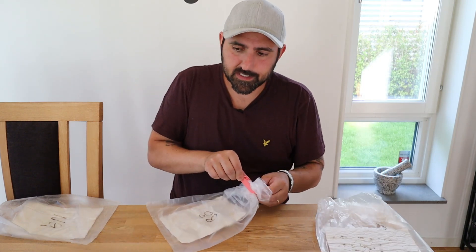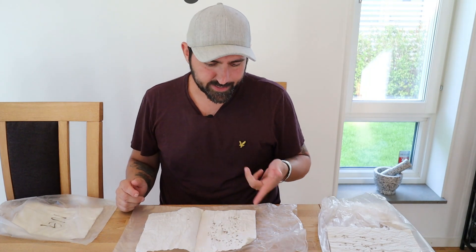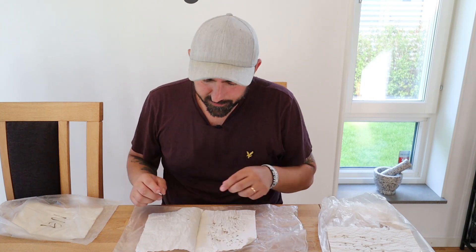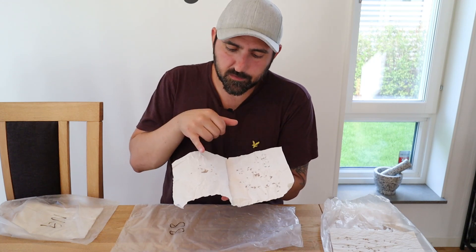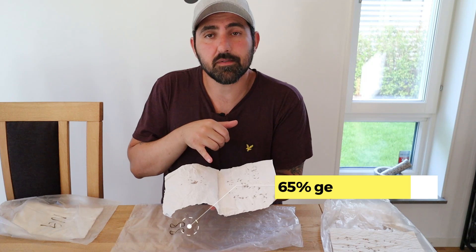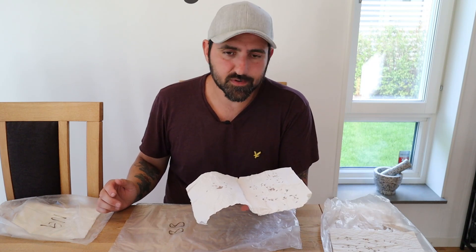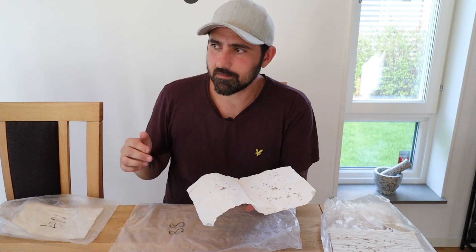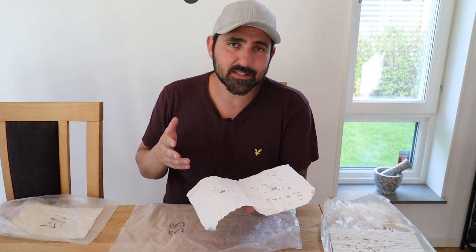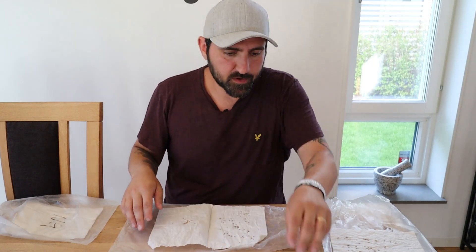Now let's check the Barenbrug RPR. Just by looking at it without even counting, I can see that not everything has germinated - it's not looking as well as the DLF one. After counting, there were 35 seeds with no germination at all, which is a lot. The germination rate for the Barenbrug is only 65%. To be honest, I'm actually kind of surprised - I know it wasn't stored perfectly, but still 65% is pretty low for only a year. This really means that if you buy seeds, you better use them right away, otherwise they might go really bad.